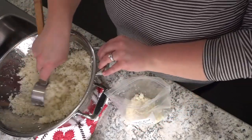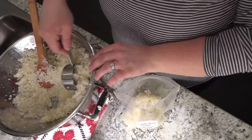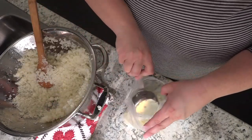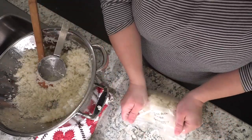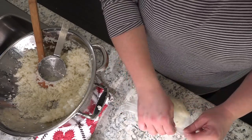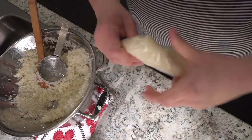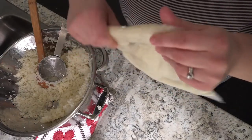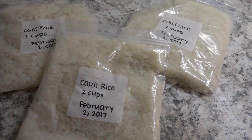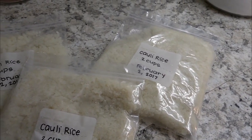Once the cauliflower is cooled and has drained, bag it up into some freezer baggies. I'm using a half-cup measure and putting about two cups into each freezer bag. Press out all of the air really, really well, seal it up, then flatten the bag — this way everything doesn't freeze in a clump and freezes more easily.